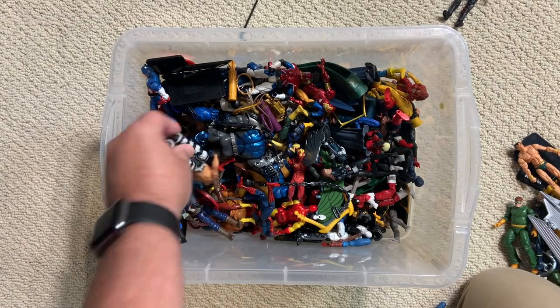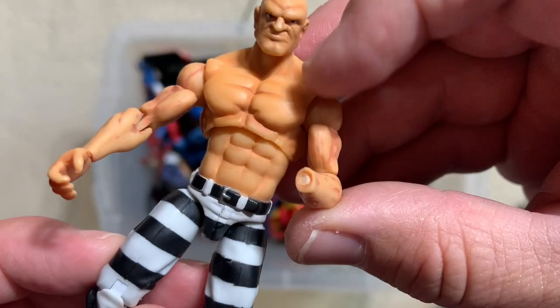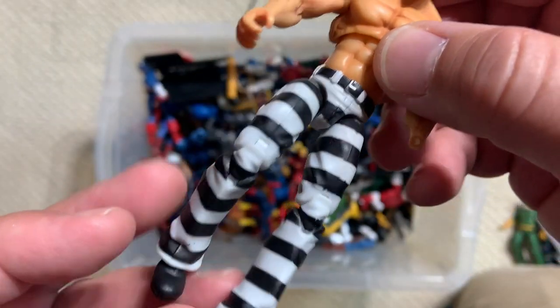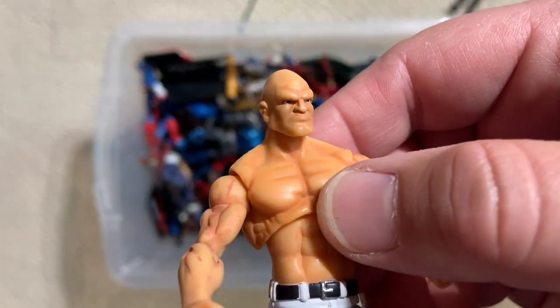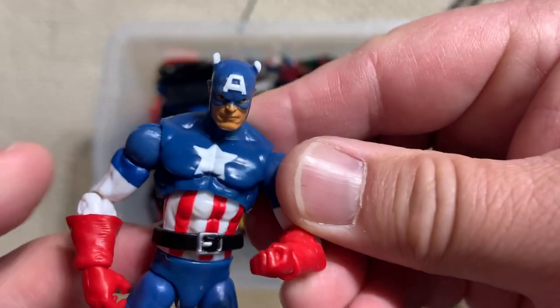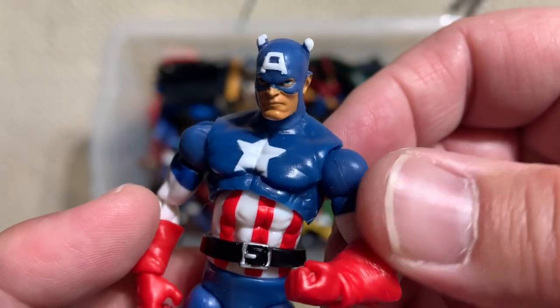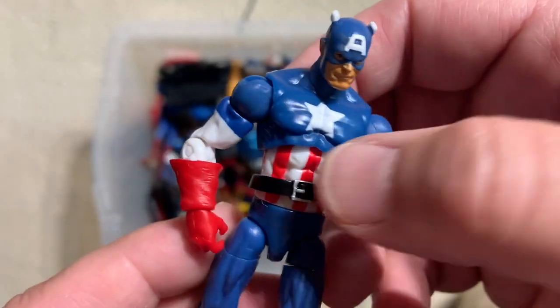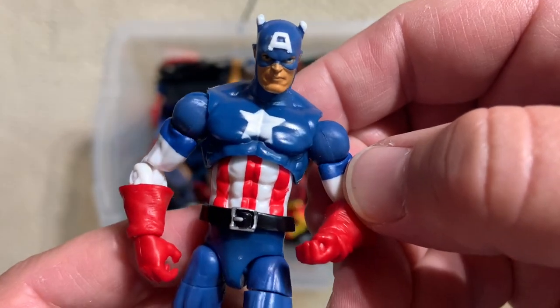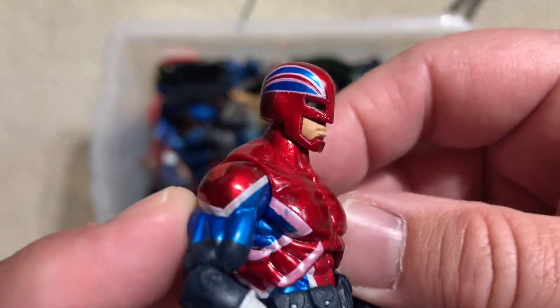We're going to put him over there. Another version of Absorbing Man — unfortunately it looks like somebody absorbed his hand, but he's headed to the disco with his prison pants on. Let's go with Captain America — that's actually really good. I like the blue, I really like the way the blue looks on that one. The belt — that's a solid figure. And we'll pair him with Captain Britain.